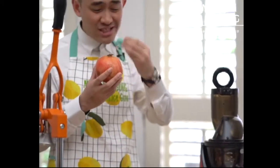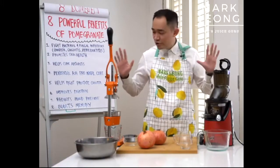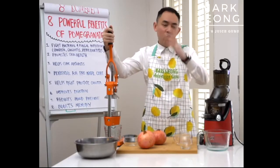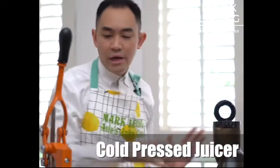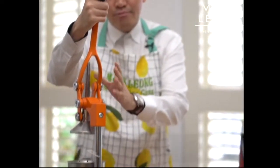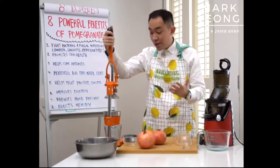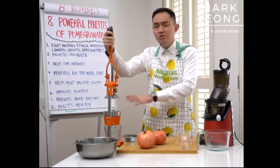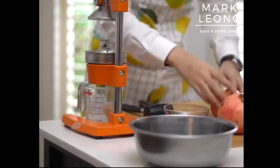You can just eat pomegranate on its own, but I personally prefer to drink it. So what I have here today are two beautiful pieces of equipment that will help you make your pomegranate juice. On my left I have a cold press juicer, and on my right is a pomegranate presser — it's purely meant for pomegranates, though you can also use it for citrus fruits like lemons and oranges. It's a very solid piece of equipment.